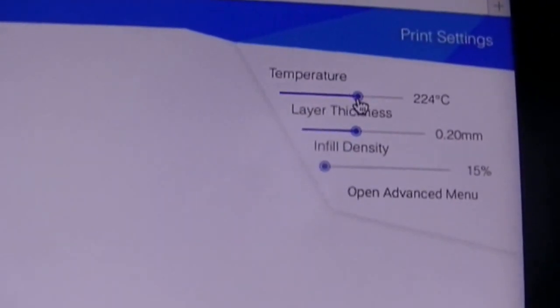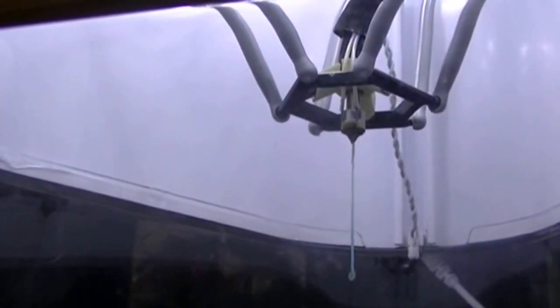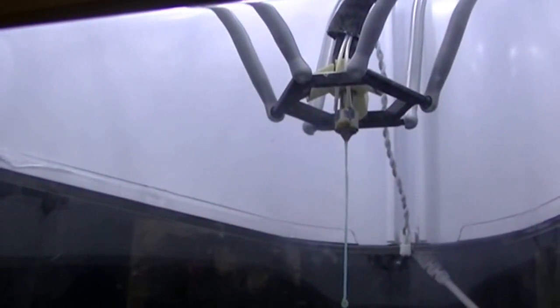Let's crank it up to 230. I'm trying to manually load it — is it coming out? I can't get it. Oh no, I can't get it.